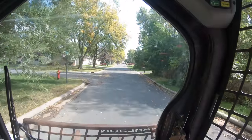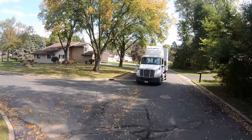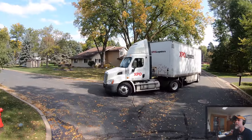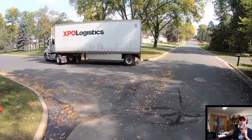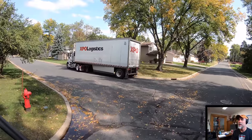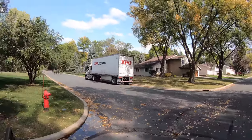Looks like I timed that right. Here she comes. Remember this truck, you guys — it's going to have an impact throughout the video. That's a shorty. It's coming on the short bus today, guys.